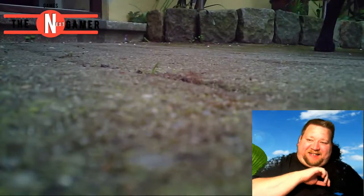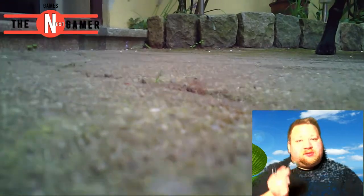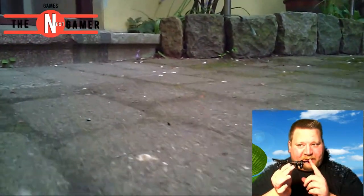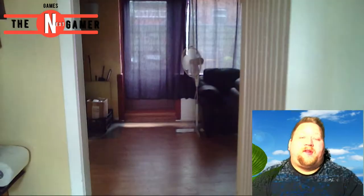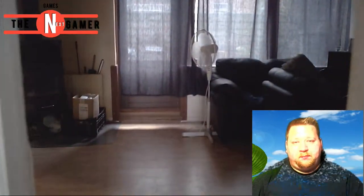Thank you all so very much for watching. Oh damn, we crashed! That's the good thing about the prop guard — nothing happened, it works fine. As you can see, I'm now flying it inside my house. Thank you all so very much for watching. Please check out the links below. And yeah, as always, catch you on the flipside.